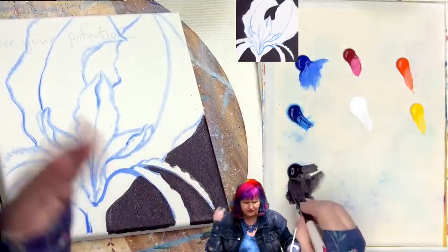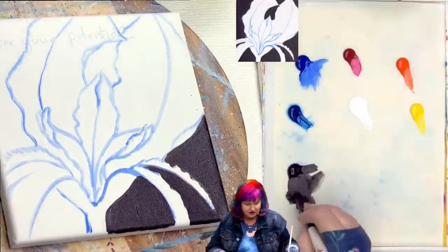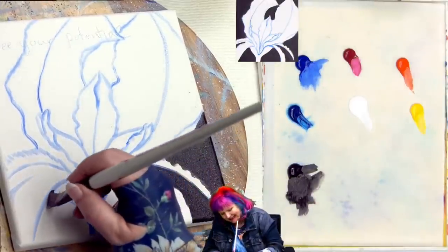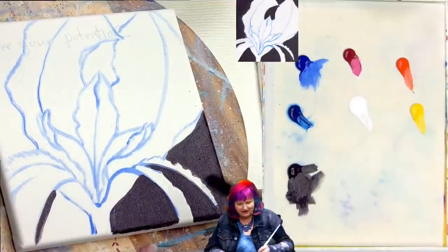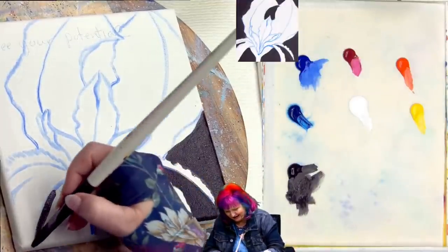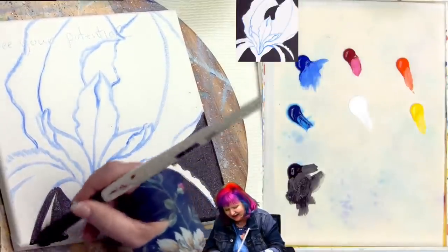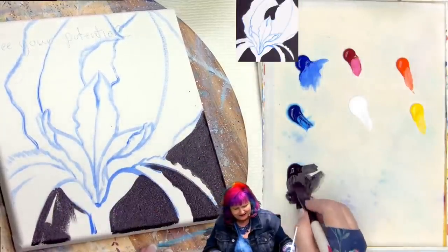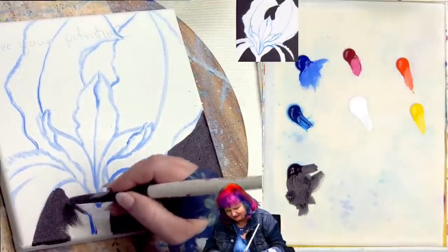When people ask me, 'shouldn't you have painted it this way or that way?' I'm like, you can — that's an option. 'Should' is a hard thing. You should ventilate your studio if you have VOCs — you should do that. There are needs and wants: you need to ventilate your studio; you may want to paint the canvas black first.